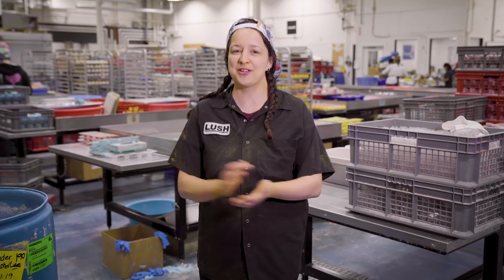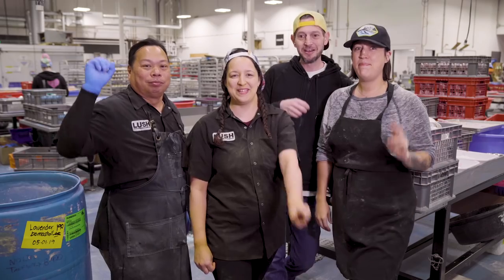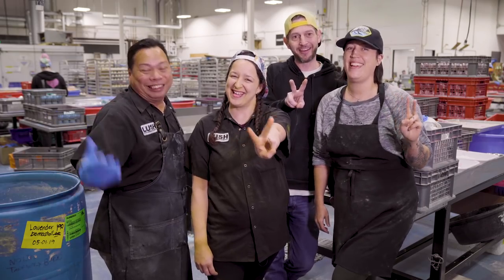Alright everybody, thanks for watching. That was Groovy Kind of Love Bath Bomb. Remember to leave a comment below if you have any more suggestions for our How It's Made videos. Peace, love and happy bathing.